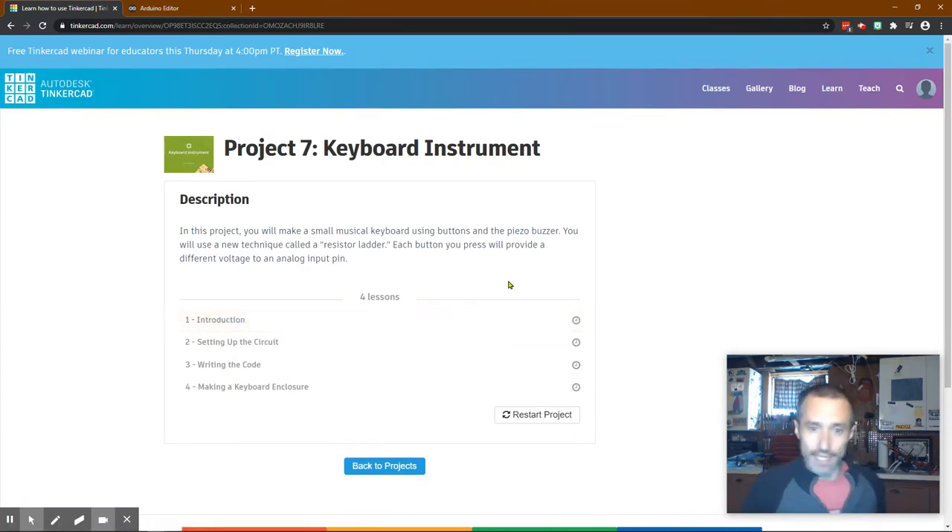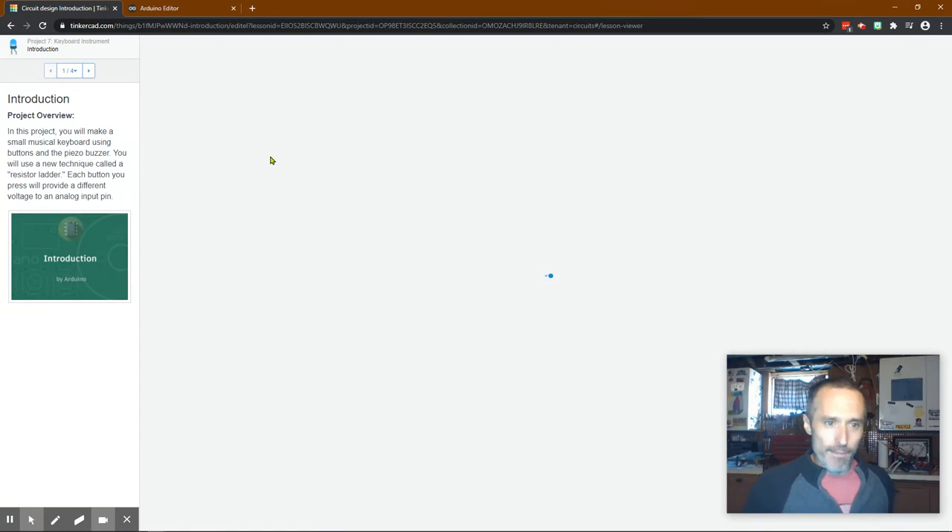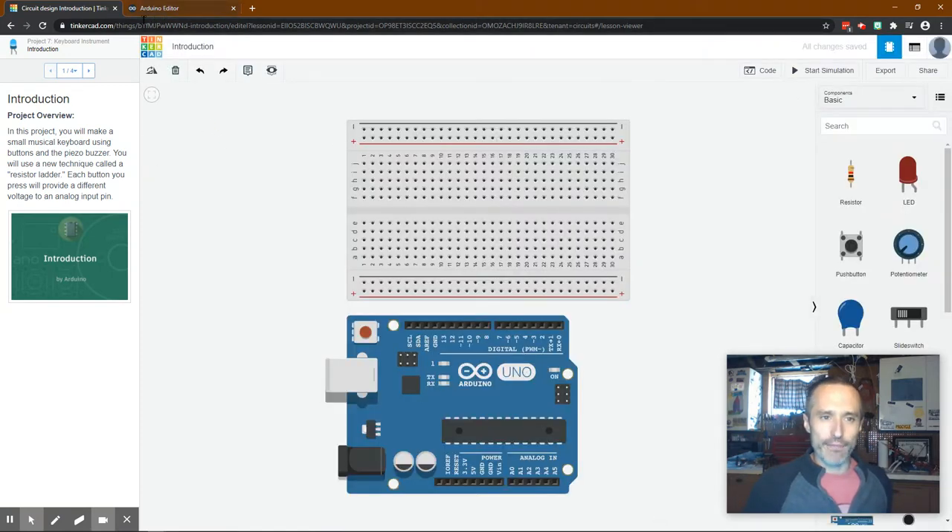I'm trying to get this done in one take - this is actually the fourth time I've tried to start. My kids are being very loud having fun, so I do apologize if you can't hear me. But kids are having fun, so I will use the code that I got from the Arduino website directly and we'll talk about that in a little bit.